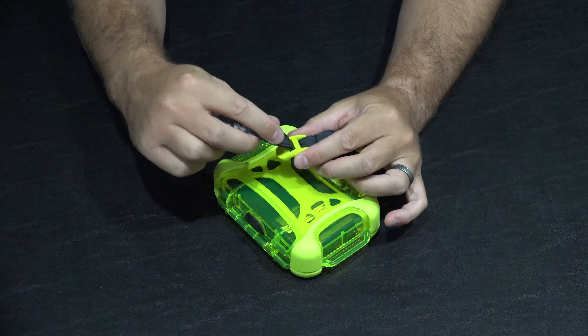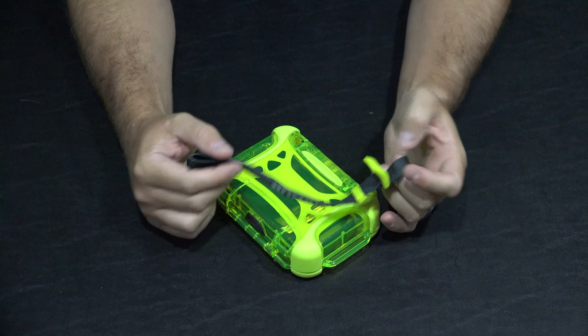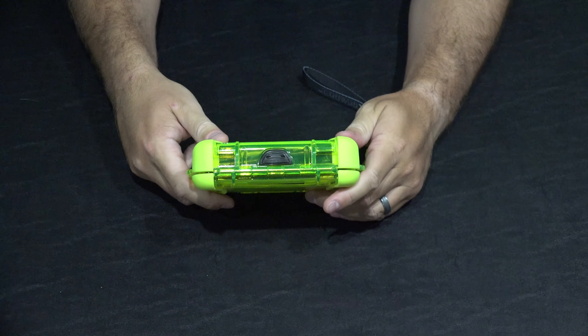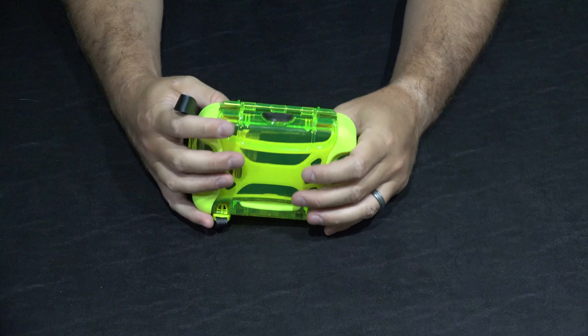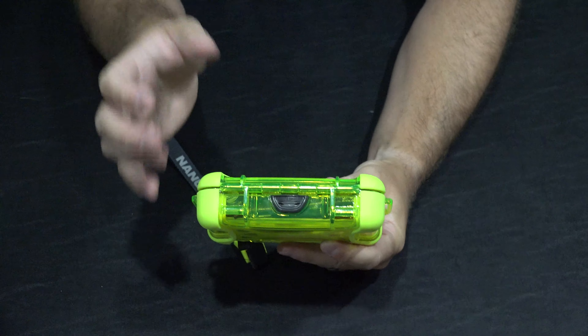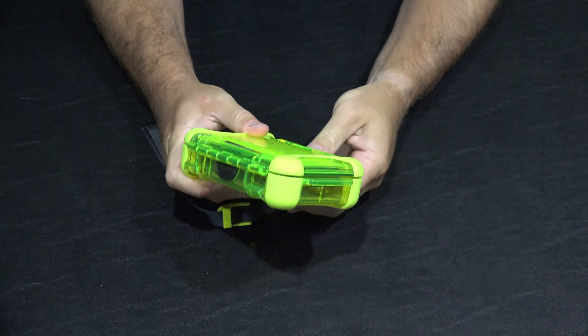I'm going to show you how this thing works. You could use this for a variety of things — obviously something that you want to keep better protected and dry is the optimal use for it. So if you're on a boat, jet ski, or going to the beach and you want to make sure your items stay dry, this is a good way to do it.